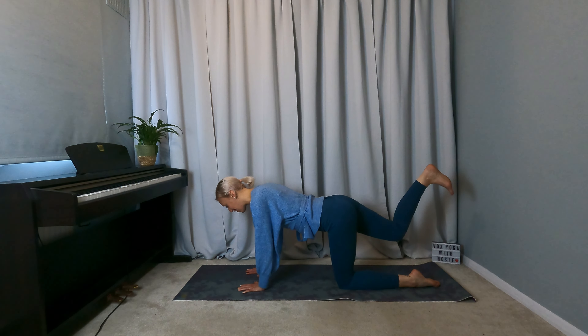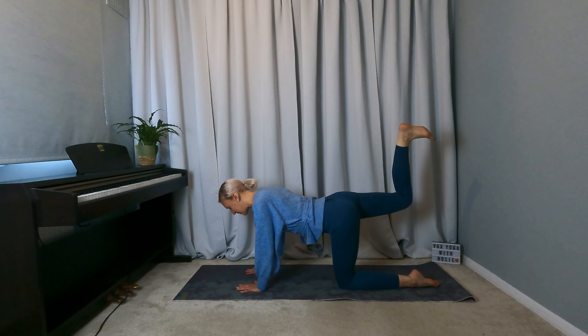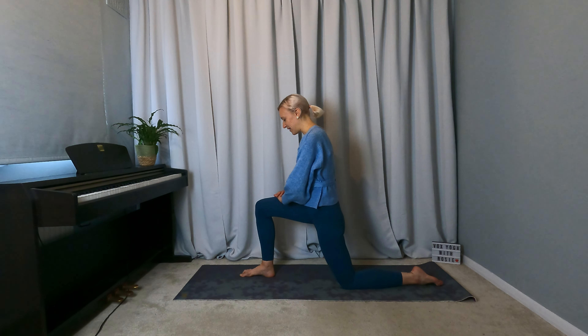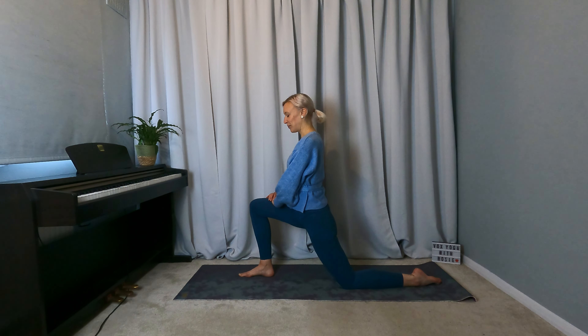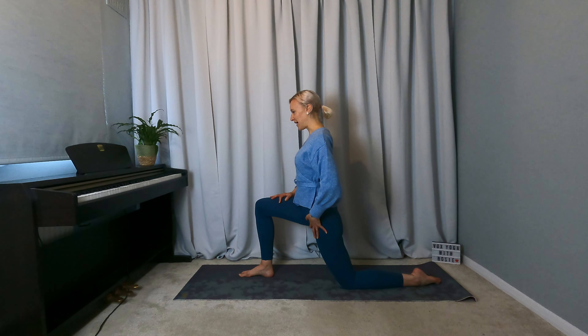Lift the right leg up and bend the right knee. Flex the foot so you're pushing the right foot towards the ceiling. Breathe here for a moment. And then bring the right foot between the hands — low lunge. Lift the torso, bring the hands onto the thigh, just so you can set the right knee up over the ankle. We're not sinking into this posture, just finding a gentle opening in the left hip flexor.